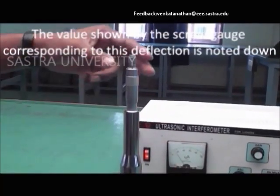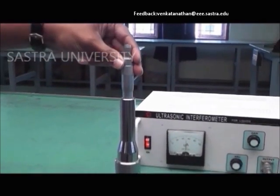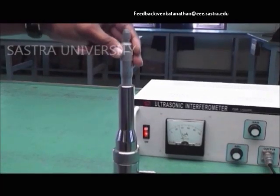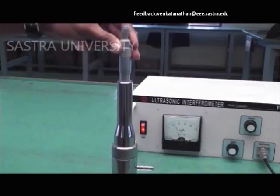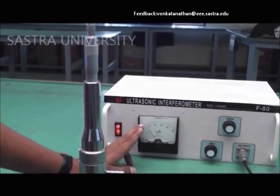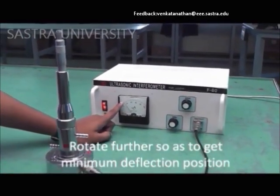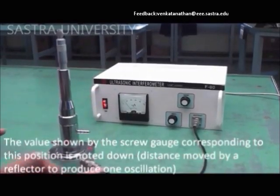The screw is rotated until the needle deflection reaches maximum and comes back to the minimum again. The values are recorded, and it is repeated for n plus 6 orders of maxima.